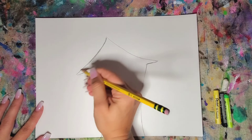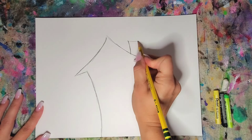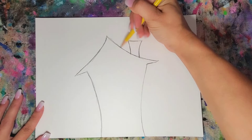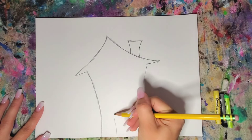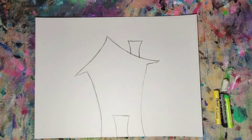I'm going to go over it again just so it's darker — I want to make sure you can see it really good. I'm going to make a little chimney. If I'm going too fast at any time, you can always pause it. And now I'm going to make a little door. I'm going to make a couple of windows.